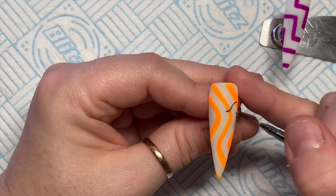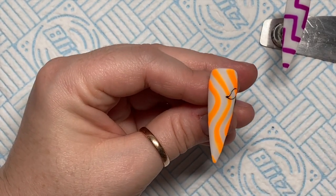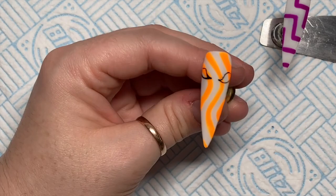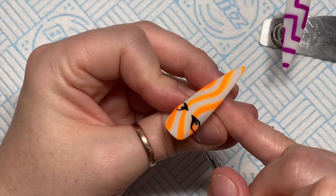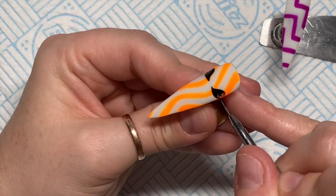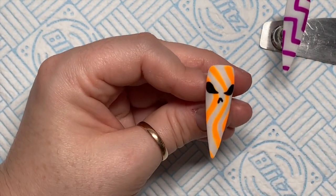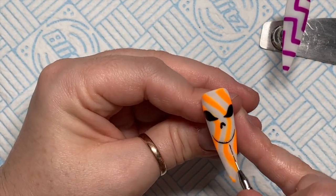This nail I decided to do a Halloween-themed face — not a Halloween face, I mean a pumpkin face! I'm going to fast-forward this bit because you can do whatever kind of Halloween face you want. It took me a little while to get the eyes the same — they were a bit wonky at first. Once I'm happy with the face I'll pop it in the lamp for a 60-second cure and move on to the next nail.